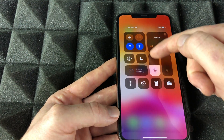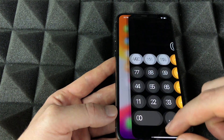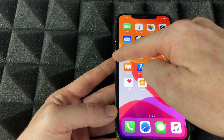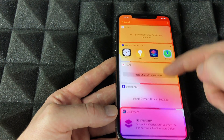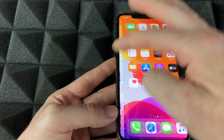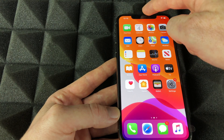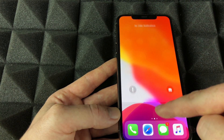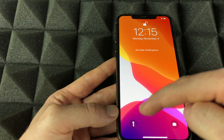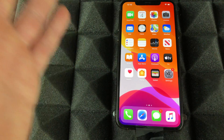Swipe down from the top right for Control Center, where you can adjust brightness, volume, and access the calculator. If you swipe right on the home screen you'll get Widgets and Search. Swiping down from the middle of the screen shows notifications, and you also get quick access to your flashlight and camera.